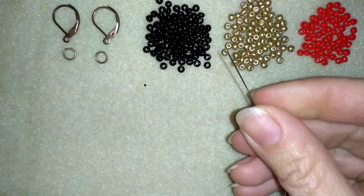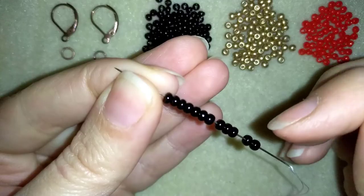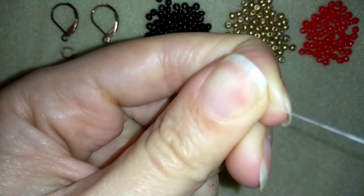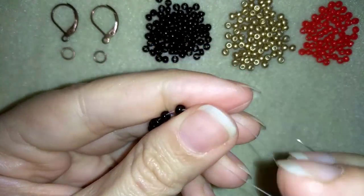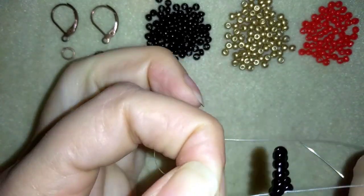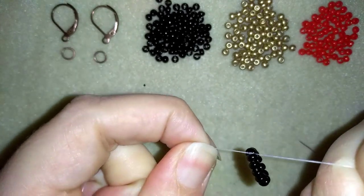I'm going to start my design by picking up 12 of these beautiful black beads. I have my 12 beads and I'm going to slide those down almost until the end of this thread. I'll stick my needle in my mat and make a knot — going twice with my tail thread through the loop I've made and pulling. Then I'll make one more knot just to be sure it's all secure and tight.